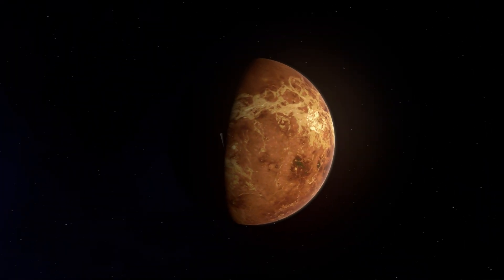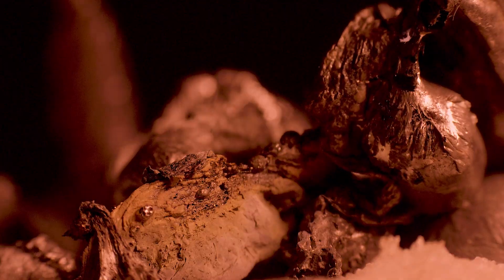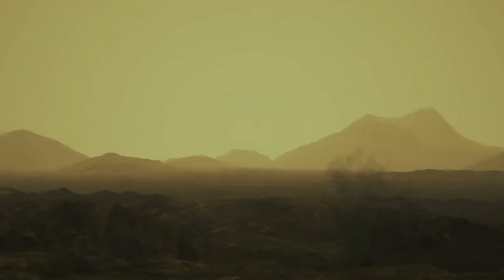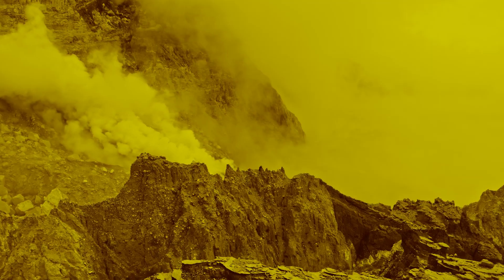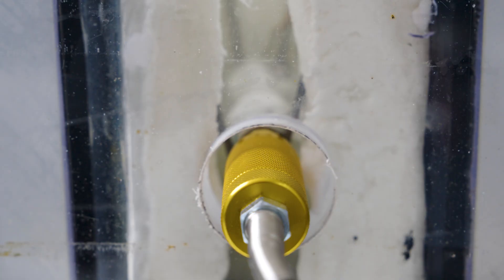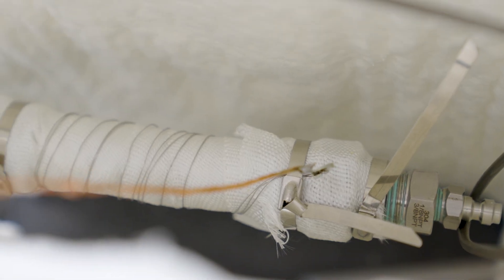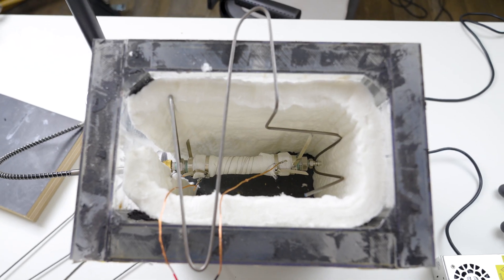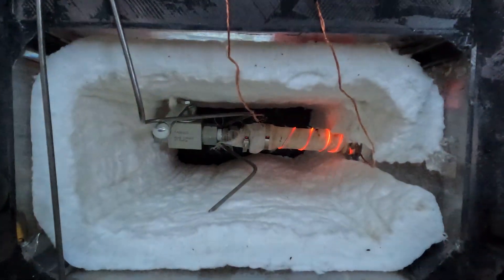The planet Venus would feel like being crushed at the bottom of the ocean, and it's hot enough to melt metal at the same time. So whatever we build has to survive all of that and still survive the toxic acid atmosphere. I have no idea how we're going to do that yet, but after we figure that out, we're going to put a piece of what we build inside of this metal pipe, which we will simulate the entire atmosphere of Venus inside of.